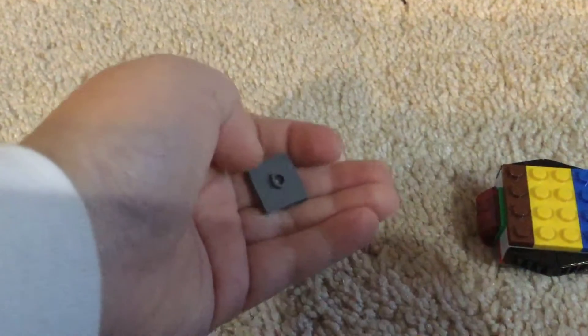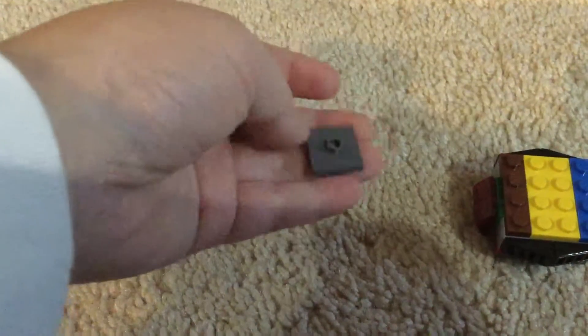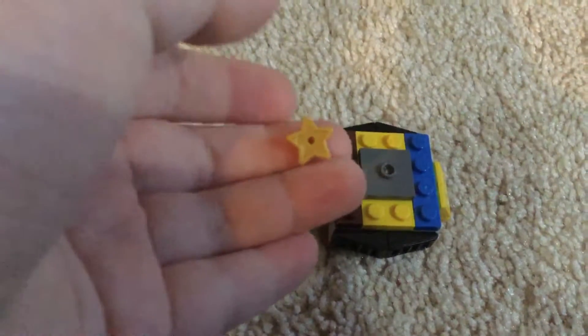And then what you want to do is grab another one of these — any color, it doesn't matter to me because I just have a bunch of random pieces. So something like this, put that onto the center, just the center. And then now here's the part that gets really tricky to find — you're going to want to try to find this piece and put it on.